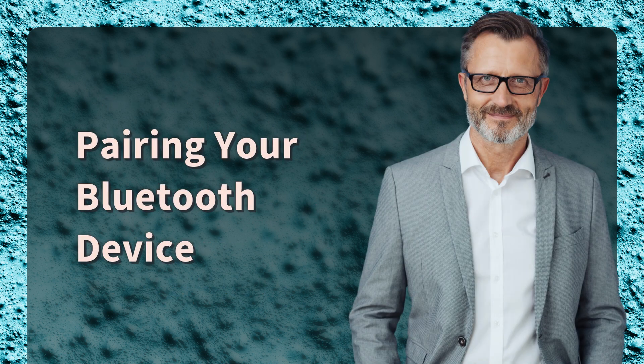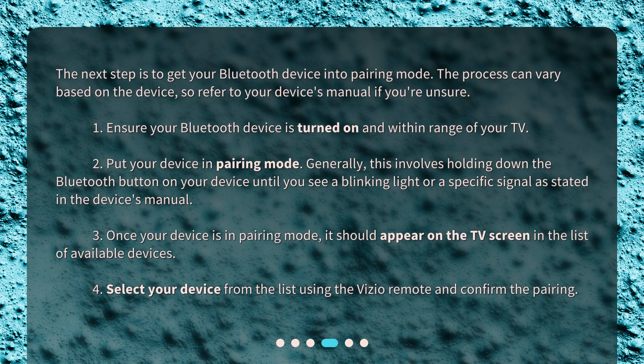Pairing your Bluetooth device. The next step is to get your Bluetooth device into pairing mode. The process can vary based on the device, so refer to your device's manual if you're unsure. 1. Ensure your Bluetooth device is turned on and within range of your TV. 2. Put your device in pairing mode — generally, this involves holding down the Bluetooth button on your device until you see a blinking light or a specific signal, as stated in the device's manual. 3. Once your device is in pairing mode, it should appear on the TV screen in the list of available devices. 4. Select your device from the list using the Vizio remote and confirm the pairing.